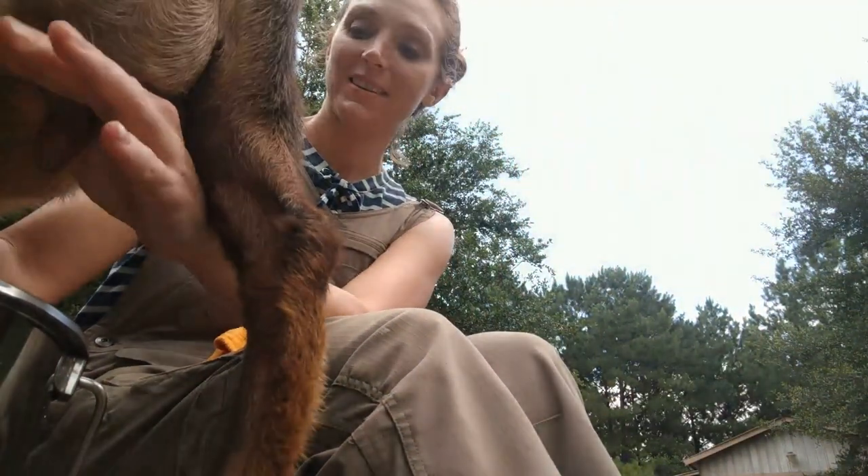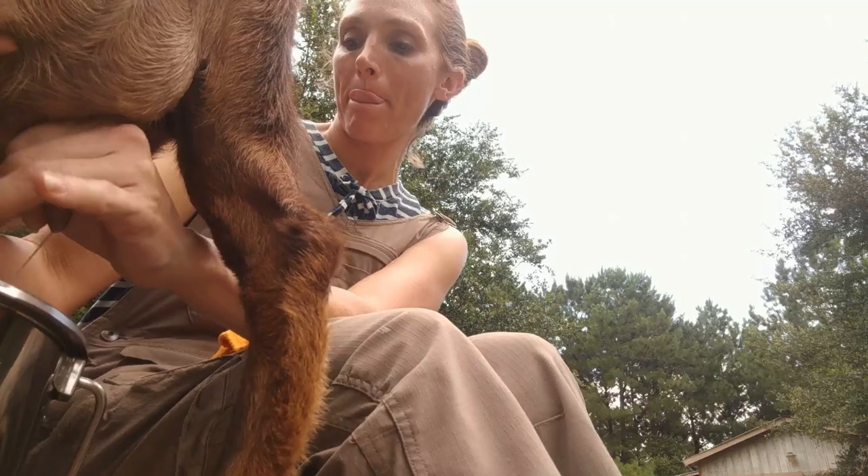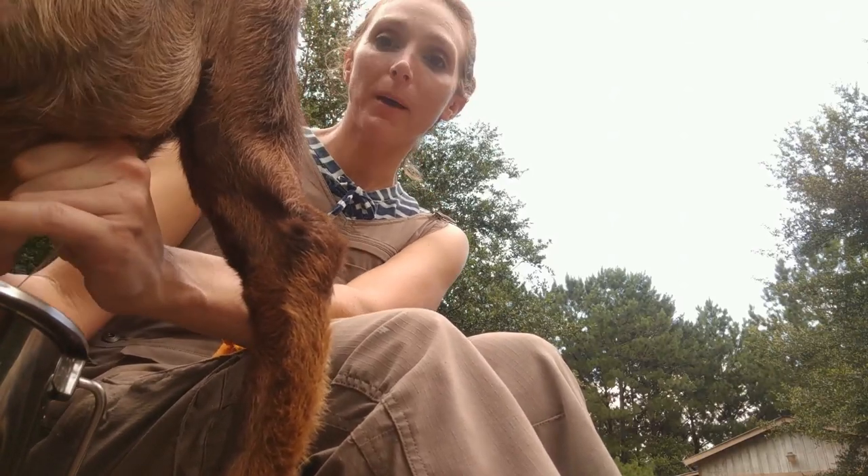Hey guys, it's milking time in the evening and I am milking Cori. This is a really sweet goat. This is her first freshening. She actually does not make as much milk as a second or third freshener would, but her milk is really delicious and she's really well behaved.